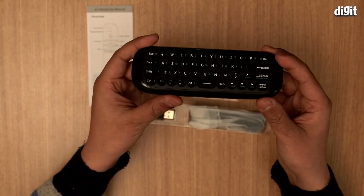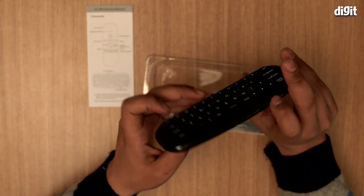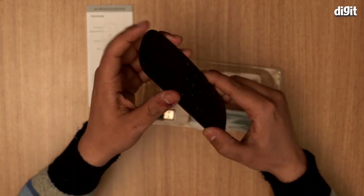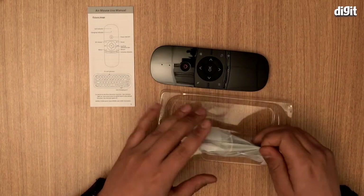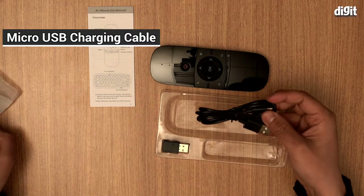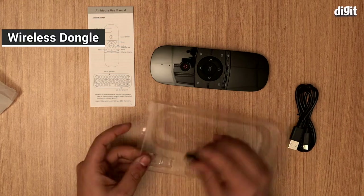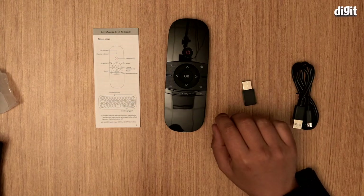On the back you have the keyboard, and there's a charging point on the base. In the box you also get a USB charging cable and a USB dongle, so it'll work with your computer — you just plug it in.